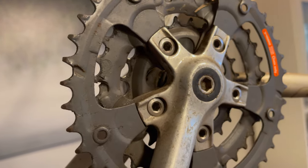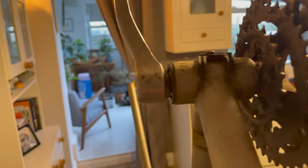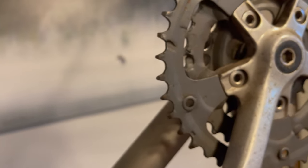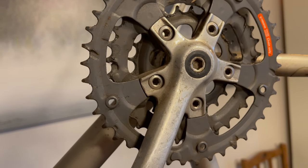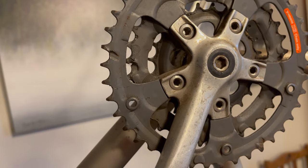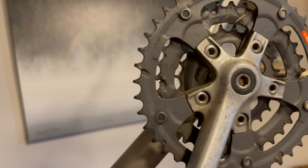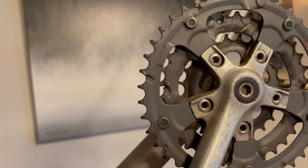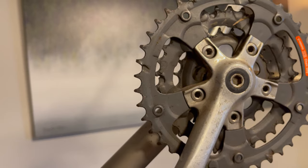This is a square taper crank and bottom bracket. When I remove it you'll see why they call it a square taper. I absolutely love how simple these are, how they work, and how you could sort yourself out if you were stuck in the middle of nowhere. Really struggling to understand why we've changed — unless you're a mad racer wanting to save grams, this is just such a brilliant system.